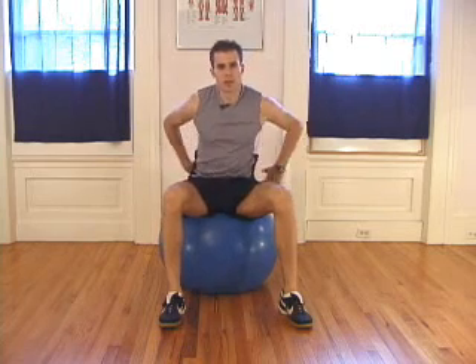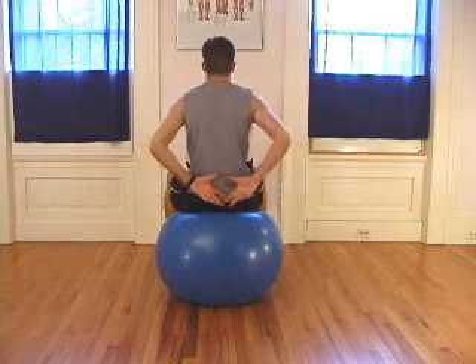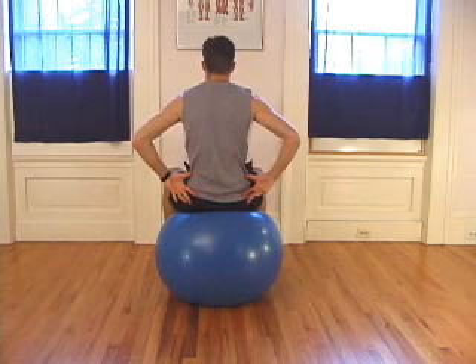Don't worry if you feel a little bit of tension in your lower back muscles. This exercise passively works the lower back. If at any time it feels too uncomfortable, just stop.